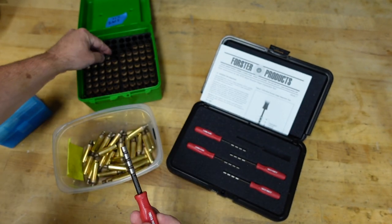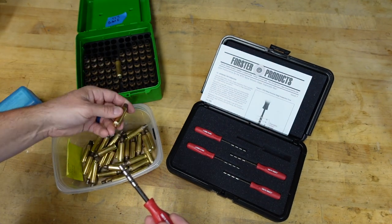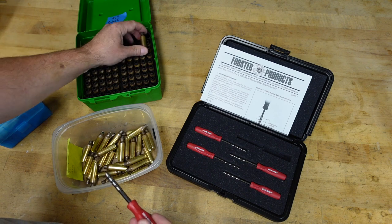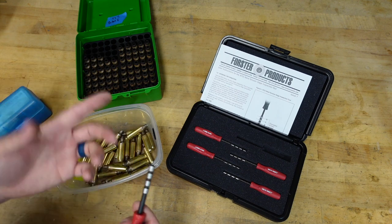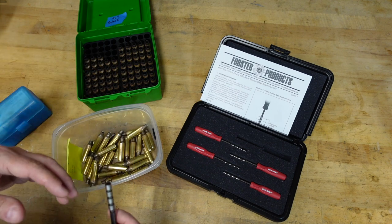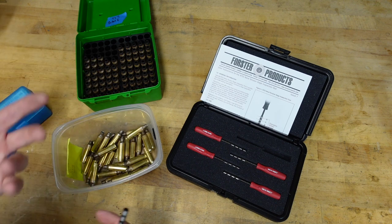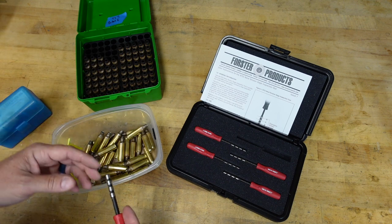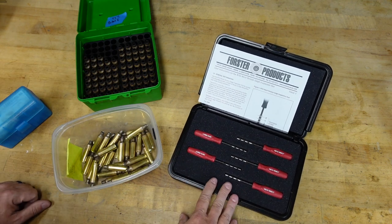For the average user trying to figure things out, they're probably not dealing with donuts and will be able to use it effectively. A lot of people who do have donuts are going to be pushing them out and turning them off anyway — it's just not a process I happen to do.